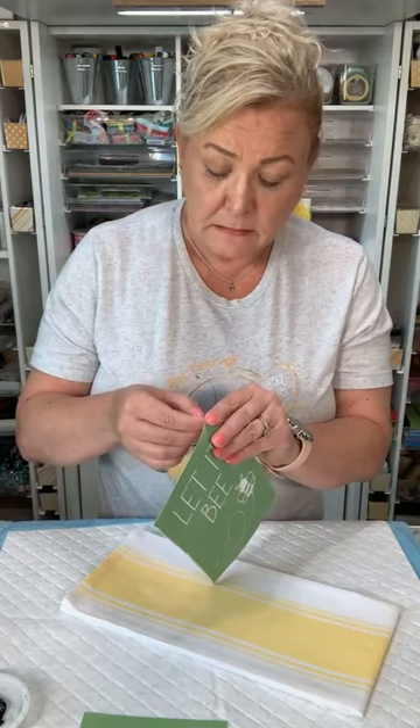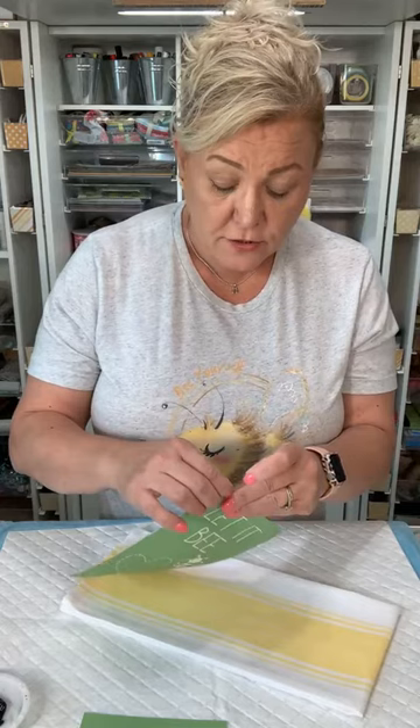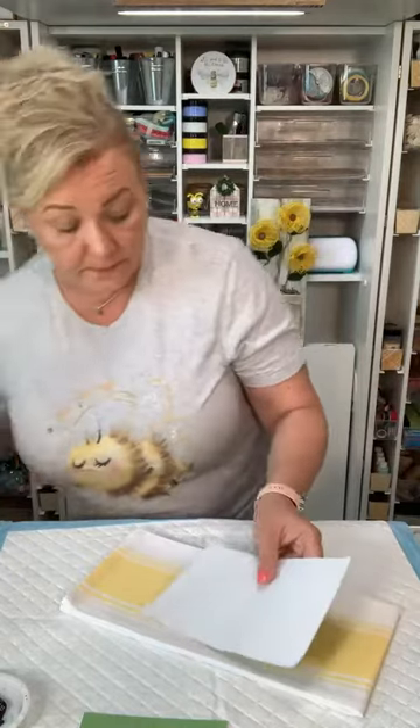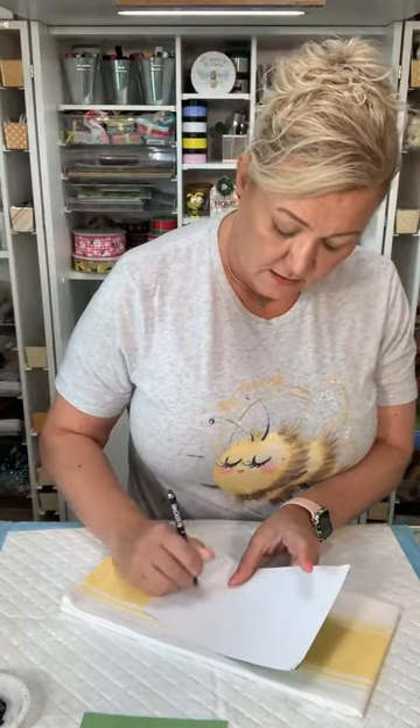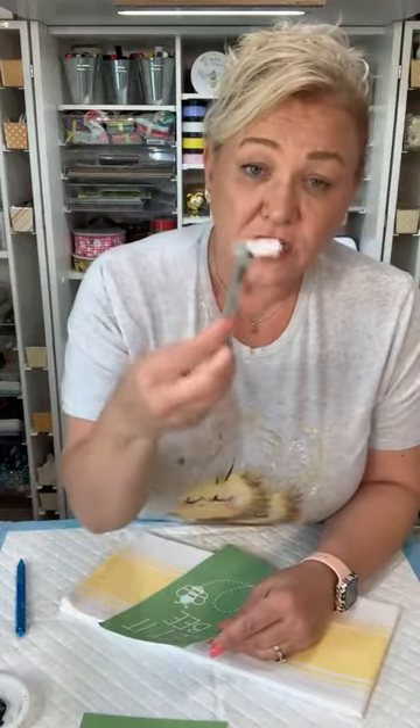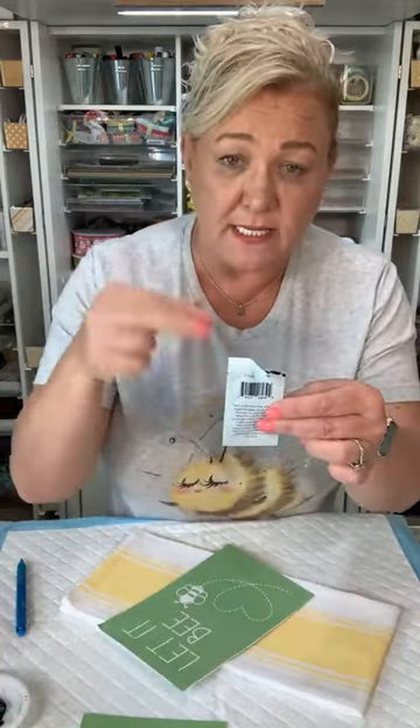I haven't used their ink so we'll see how this goes. All you're doing is getting your transfer off its backing. There are two sides to the transfer — there's one shiny side and a dull side. You want to make sure that when you put the transfer back, you put it on the right side, back on the backing. That way you know you're not putting any spray on that one side.